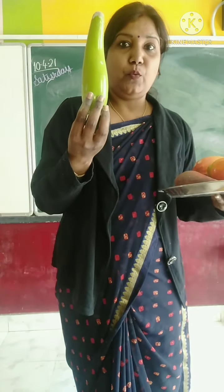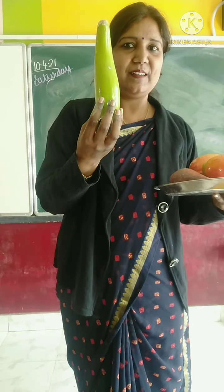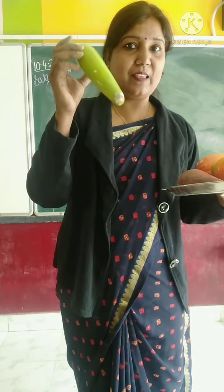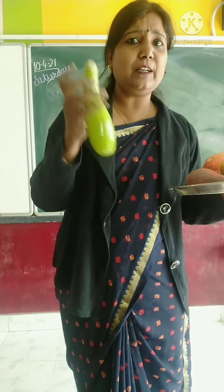Now, which vegetable is this? This is bottle gourd. And bottle gourd.